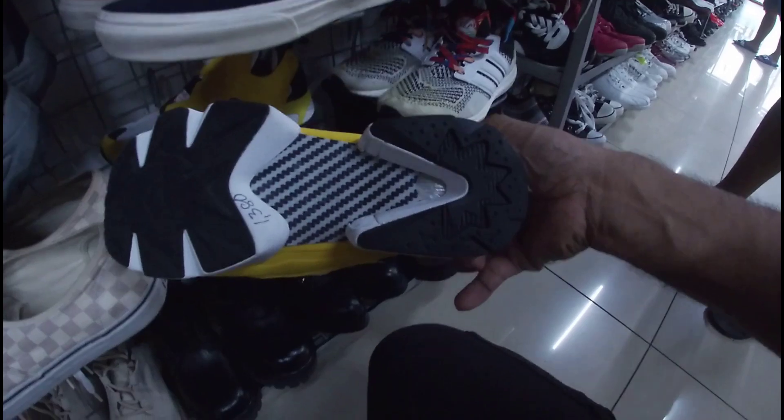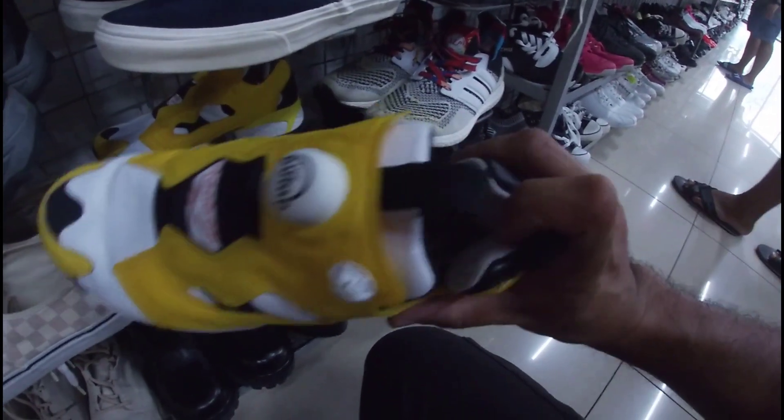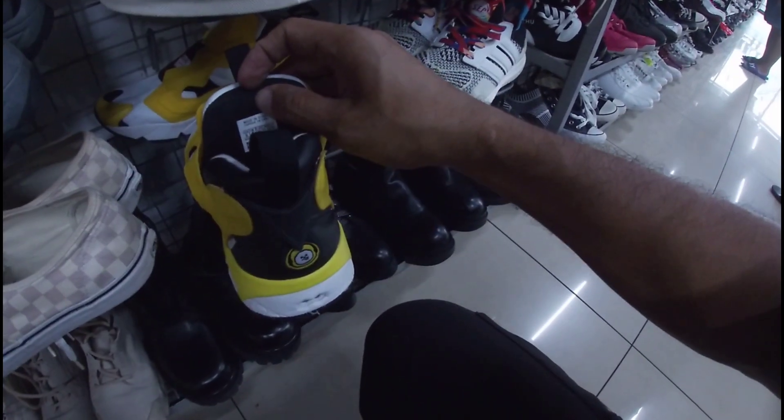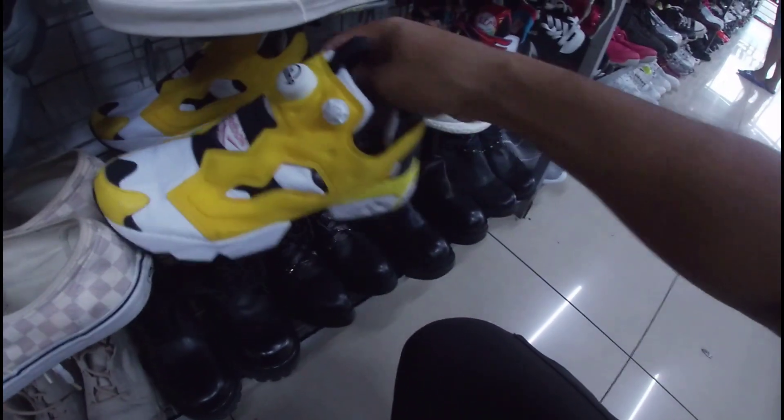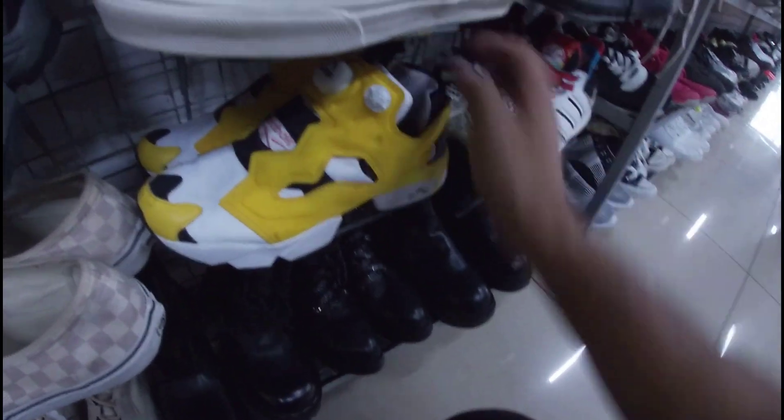Wayback Insta Pump. Ang ganda ng colorway niya. 1,380 pesos na less 20%. Okay pa yung outsole. May insole pa. Size 5. Okay pa yung pump — gumagana pa. Ito yung pair niya — okay pa yan, goods pa.